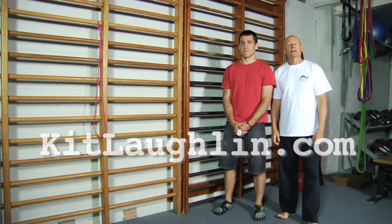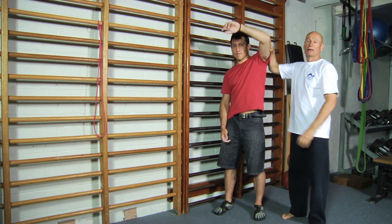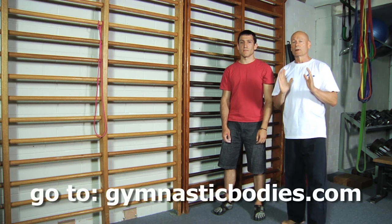I'm here today with my friend and colleague Craig and we're going to show you three different approaches to how to stretch the lats. The lats are these big muscles underneath the arms, and for anyone involved in the kind of gymnastics strength training that we do, lats get very strong and extremely tight, and this is an excellent way to loosen them.